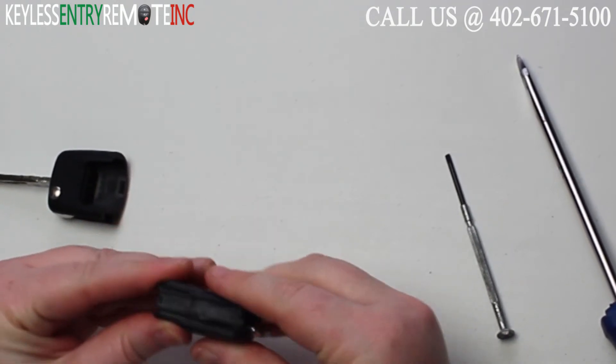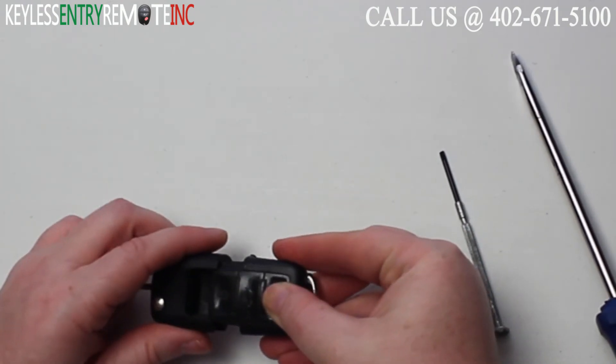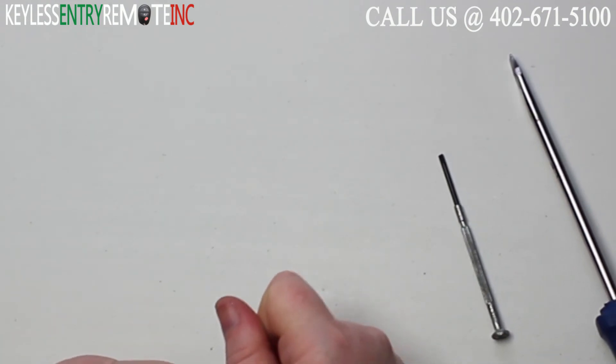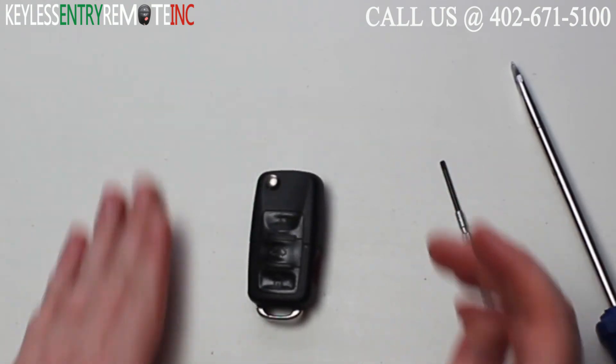Once you have the battery back in, you can snap the key fob back together. Then take that portion of the key fob and slide it back into place. Once you have it back into place, you can close the key and you're done.